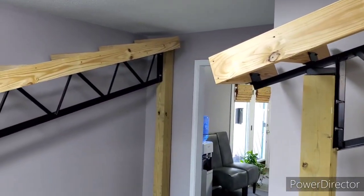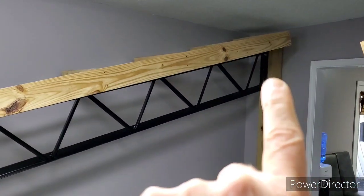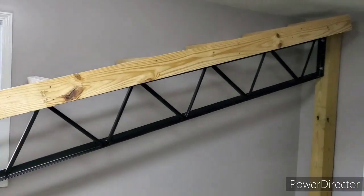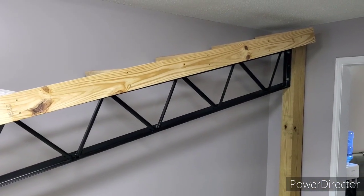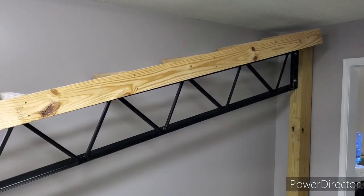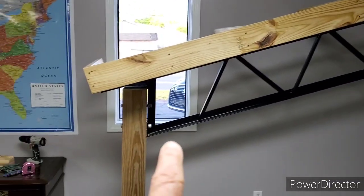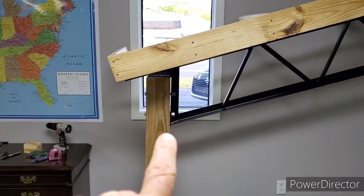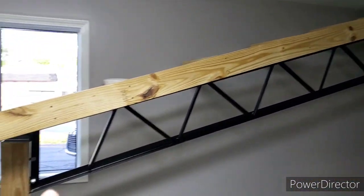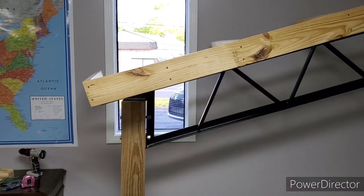We've also got the lean-to trusses. The lean-to trusses, we figure on a 1/12 pitch — so like a 12-foot lean is only going to drop 1 foot over a 12-foot span. We do that because people already have buildings up and they want as much space as they can get on the low end of the post, so they can come in from the sides with their tractor implements and things like that.